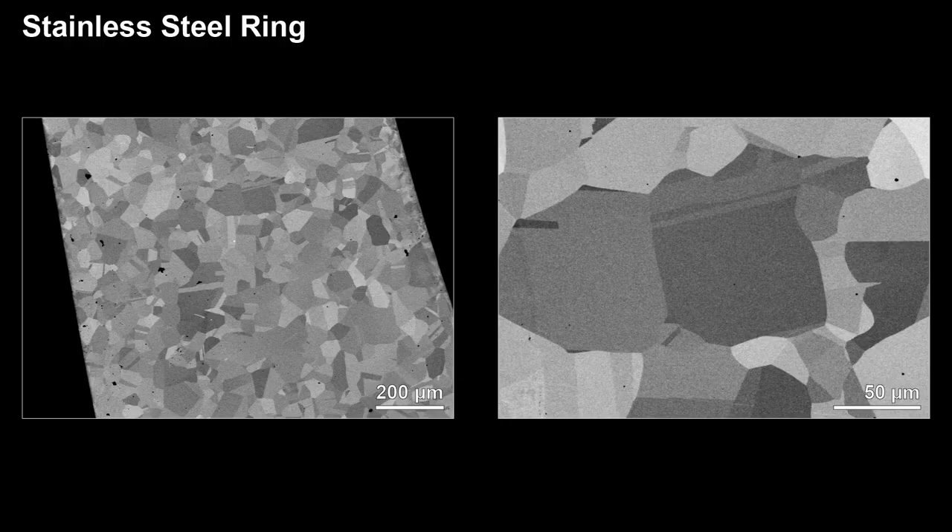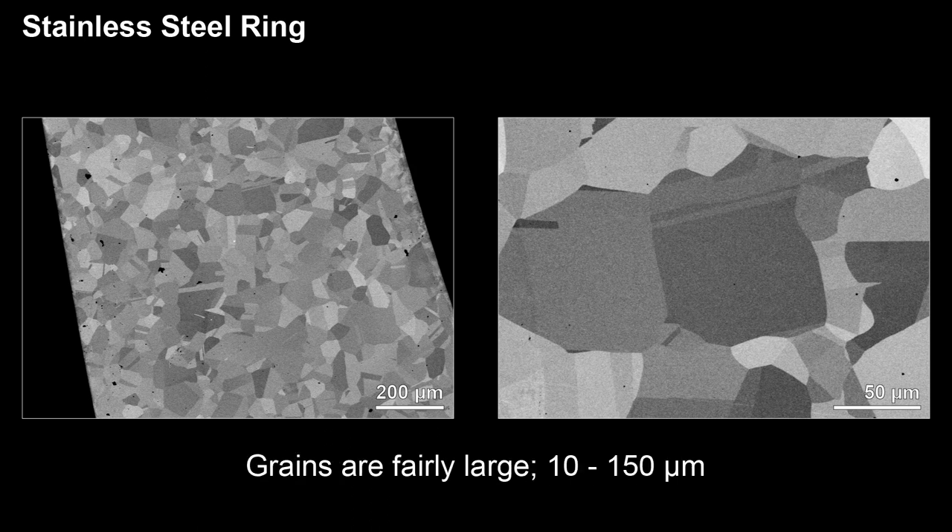Let's have a look at the stainless steel ring first. As you can see from the scale bar, the thickness of the ring is slightly over 1000 microns or 1 mm. Since the surface has been well polished, the contrast we are seeing here is crystal or grain contrast. Metals and alloys are polycrystalline materials, meaning they are made of many individual crystals or grains oriented differently with respect to each other. In these images, you can see the crystal size ranges from about 10 microns to 150 microns.